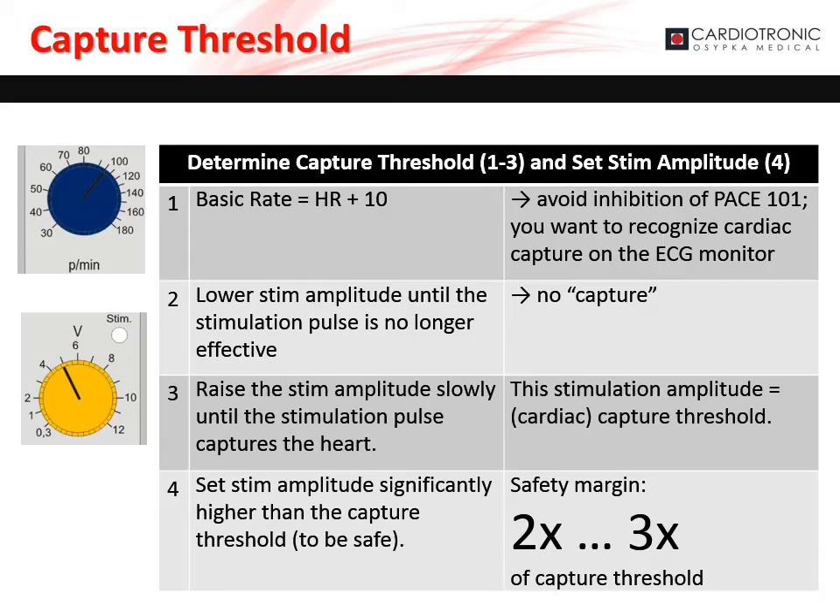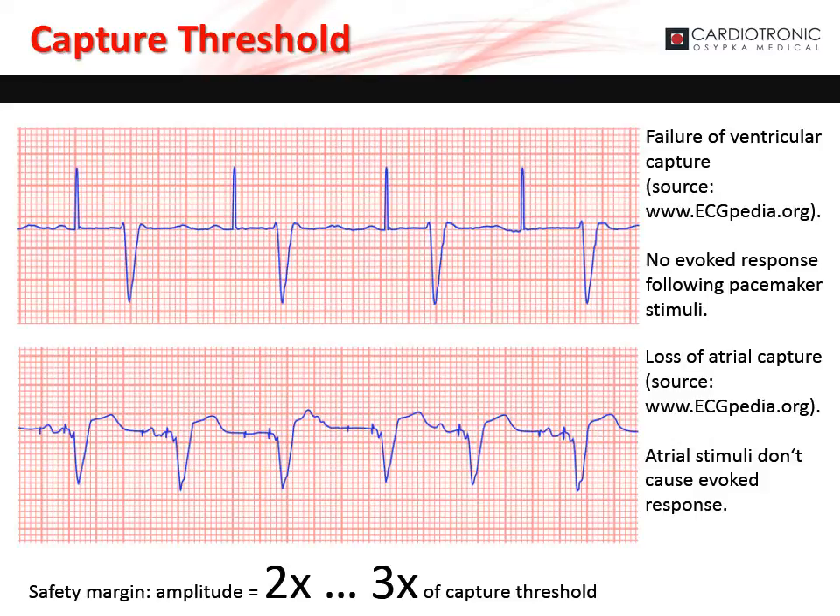To set the capture threshold, first set the basic rate to 10 beats per minute higher than the patient's intrinsic heart rate — this avoids inhibition. Recognize cardiac capture in the ECG monitor. Second, lower the stimulation amplitude until the stimulation pulse is no longer effective and there is no capture. Now slowly increase the stimulation amplitude until the stimulation pulse captures the heart — this amplitude is the patient's capture threshold. To be safe, set the stimulation amplitude two to three times higher than the capture threshold. If the stimulation amplitude is set too low, the pacemaker may fail to capture the chamber. Set the stimulation amplitude two to three times higher than the capture threshold to ensure proper capture.